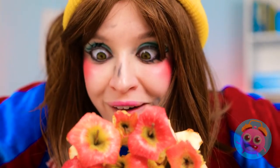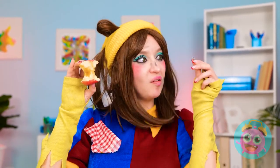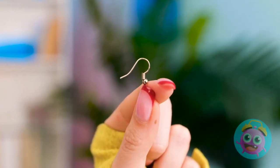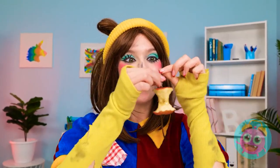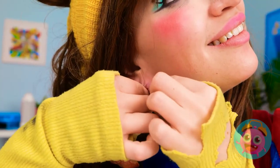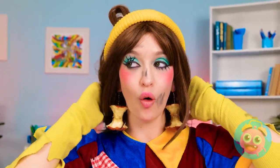Hold on. Inspiration has struck. I know what to do. I'll make my own earrings. I just need a hook — this'll do the job. Just give me a moment. There. That'll do the job. So cool! It looks good enough to eat. I'll put them on. Check it out!